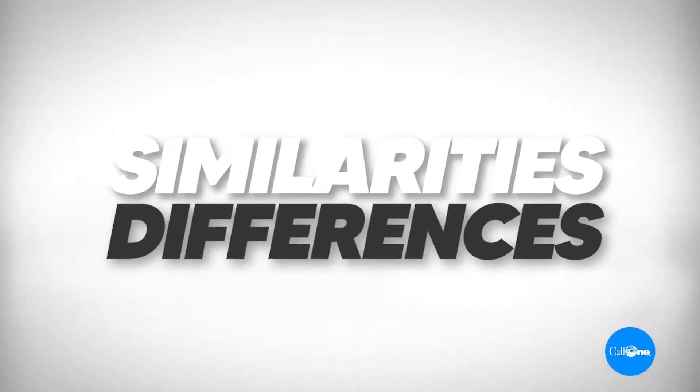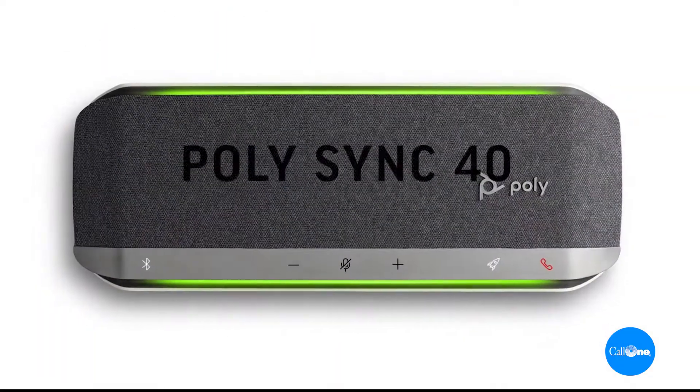What's up? Hey, Soccer with Comedy, helping people do their business better. Today we have a good one — we're going to show you the similarities and differences between the end-of-life, discontinued Callisto 7200 and the new Poly Sync 40.